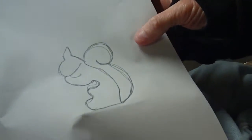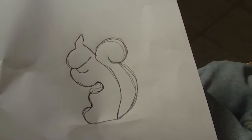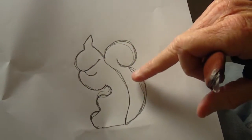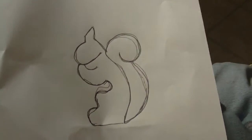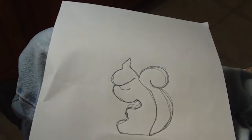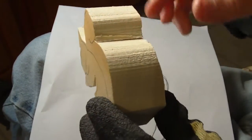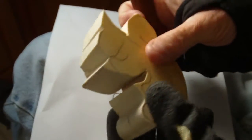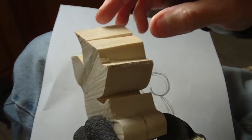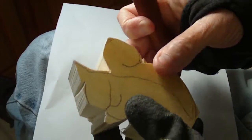Somebody has been asking me for a long time to carve a squirrel — several people, actually. So I went on the internet and got a picture of a squirrel right here. We'll just call it a folk art squirrel. I went out and cut a piece of basswood, one and a half inches wide, and we're going to carve a little squirrel. It's not going to be real difficult.